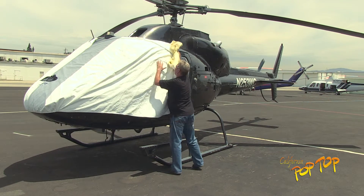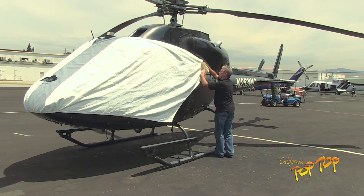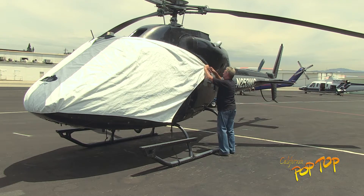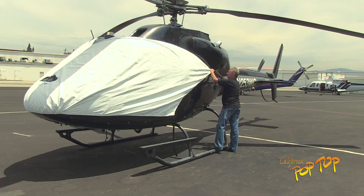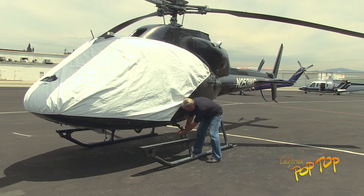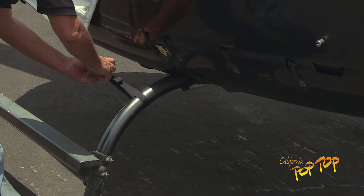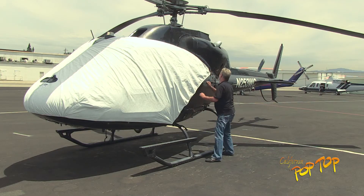By unrolling the cover against the aircraft, you can maintain control of the cover even in windy conditions. Attach the hook by the red color patch to the hard point on the left side. Then buckle and tighten the strut strap and hook strap on both sides.